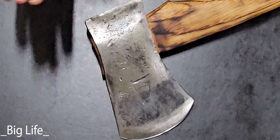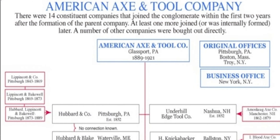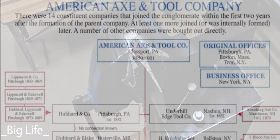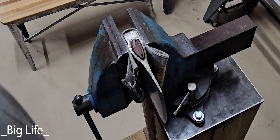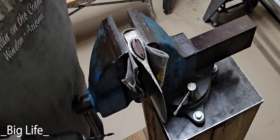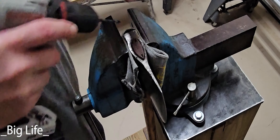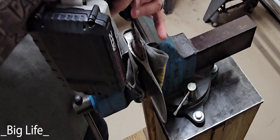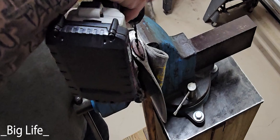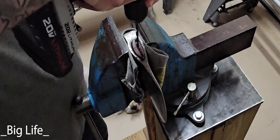I'll throw in some photos of the history from the factory. I don't know anything about how this axe was hung or whether the wedge was glued in. I'm going to attempt to drill it out and see if I can preserve the handle and just remove the wedge.